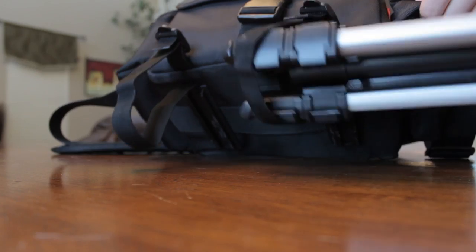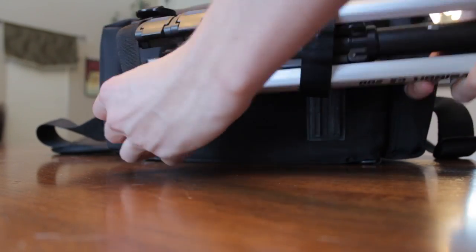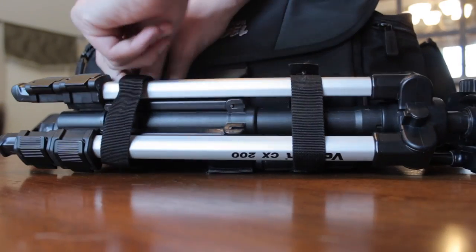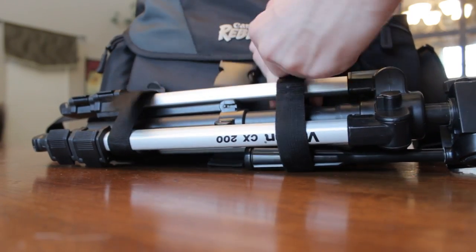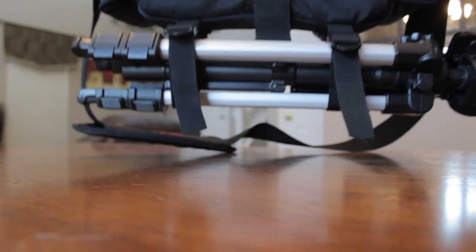The last thing we need before going out shooting is a tripod. We slide the tripod through those front straps, like I mentioned at the beginning of the review, and then we're basically set. Getting the tripod in there the first time was a little difficult. One thing I'd really like to see in a future version of this bag is a backpack feature — maybe shoulder straps on both sides, since you're carrying a tripod, it would be more comfortable.